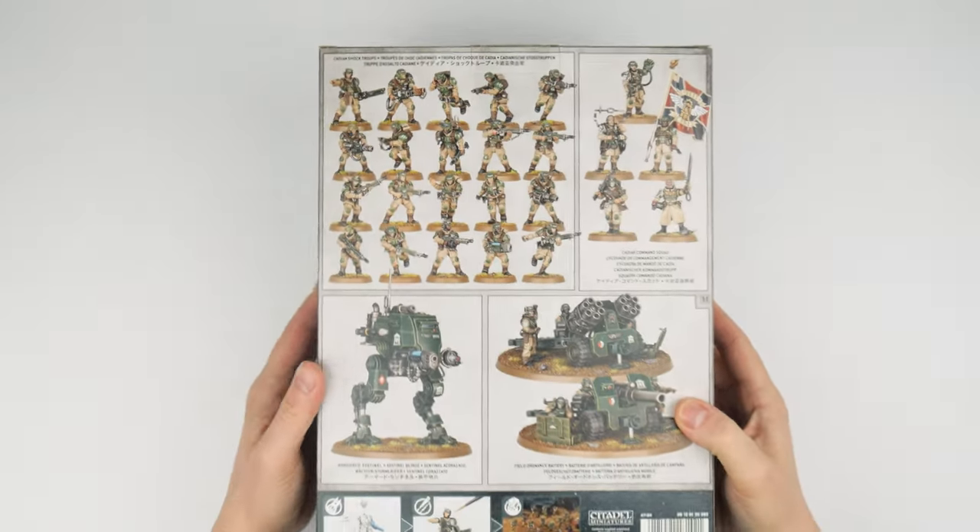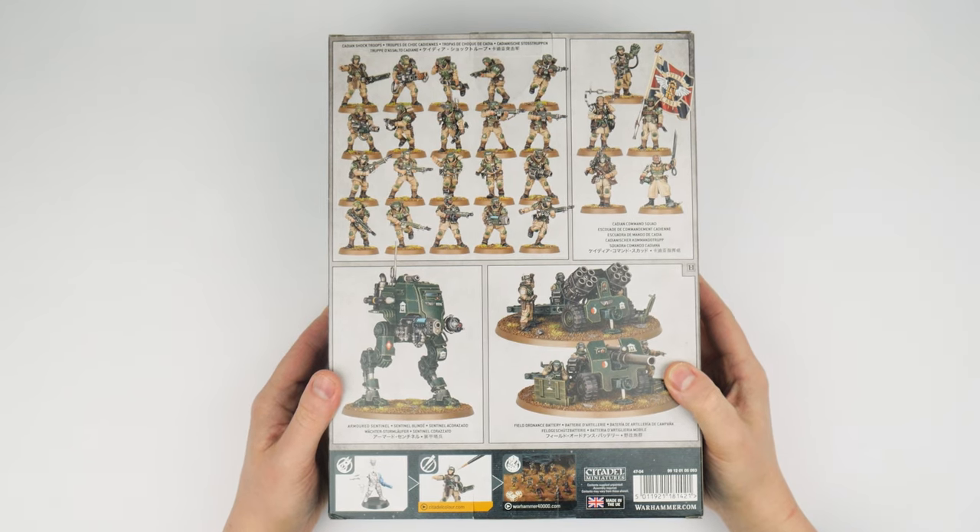In the Cadian Combat Patrol you get a command squad, 20 Cadian Shock Troops, a Sentinel and two Ordnance Weapon teams. Combat Patrols contain a great variety of miniatures from any given faction. They're also balanced and designed to play against all the other Combat Patrols as well, which means they're a great way to get started with building, painting and playing Warhammer 40,000.